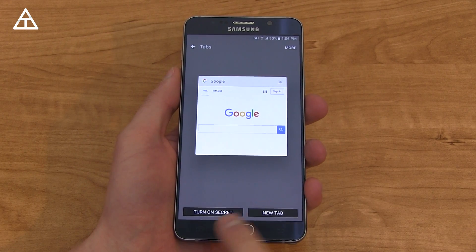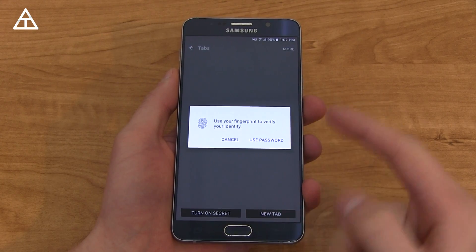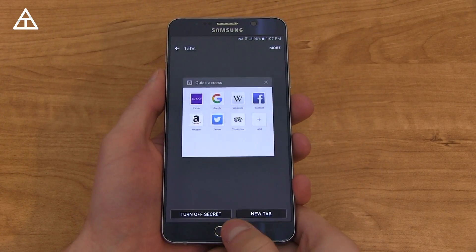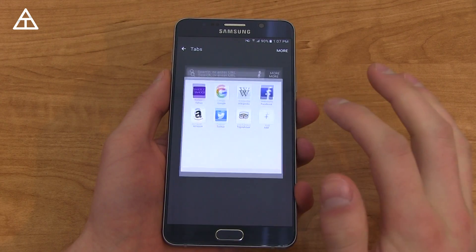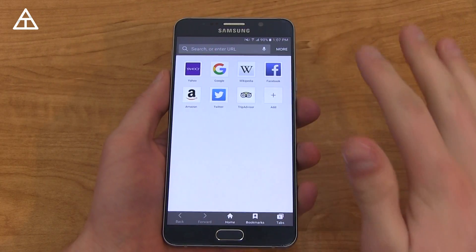Tabs are down at the bottom right, and you'll see 'Turn on Secret.' When you set it up, you set it up with a password, and you can also use your fingerprint. I'm going to go ahead and use my fingerprint, and you'll see I am now into secret mode. All of my browsing history does not get saved — doesn't save cookies, passwords, anything like that.